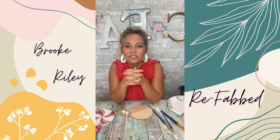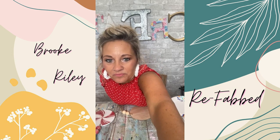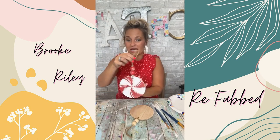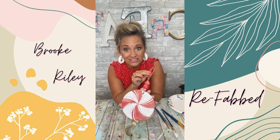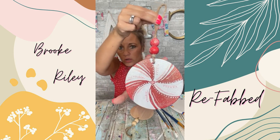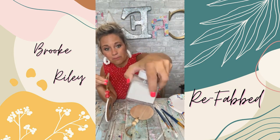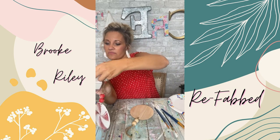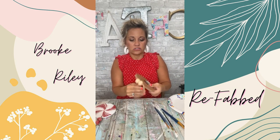Hey everybody, it's Brooke with Refabbed and I am super excited — this is what we're making today. Be sure to share this video — that's just a fancy word for the share. You may see that shimmer — that is this amazing iridescent extra fine glitter.